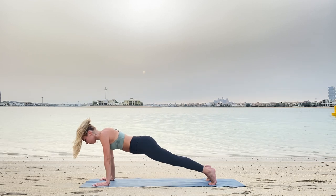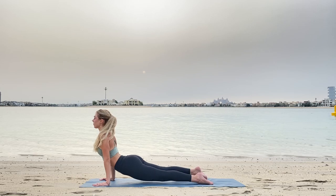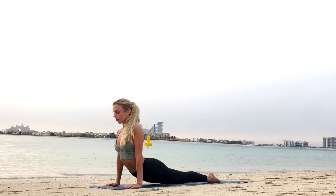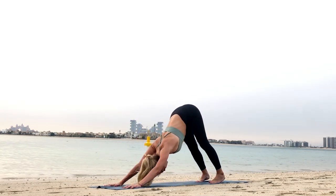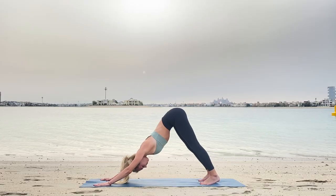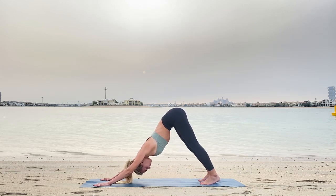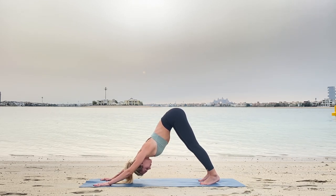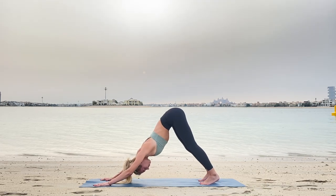With exhale, Chaturanga press. Inhaling up to cobra, opening your chest. And exhaling to downward dog. Beautiful. Maybe trying to press your heels a little bit more down, but remember that's not the main point here.